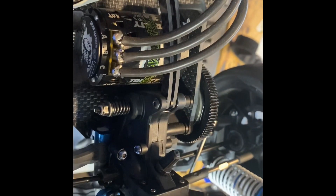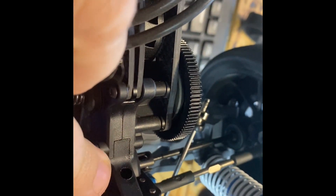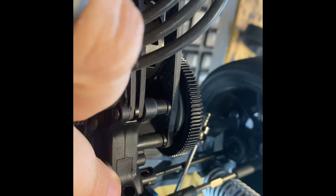Hi, this is Tim with Midwest RC coming to you with a tech tip for Friday. We'll take a look at my five-star breakout chassis. On this car, I run a little plug here — you pull the plug out and you have an access hole. I do not run grease in my transmissions; I run oil.